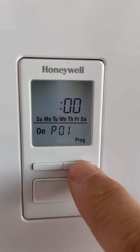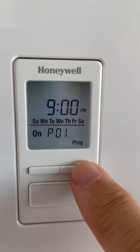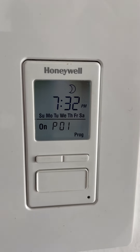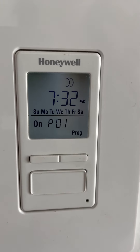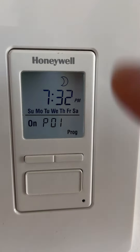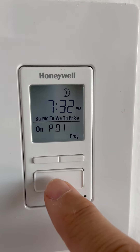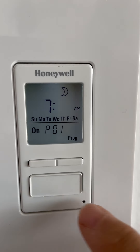If you keep scrolling with the little buttons you'll eventually see a sun symbol — that's not what we want. Keep going until you see the moon symbol. The time shown, 7:32, means that today at 7:32 p.m. here in Alameda the sun is going to set. You don't have to change that time — it's calculated automatically.